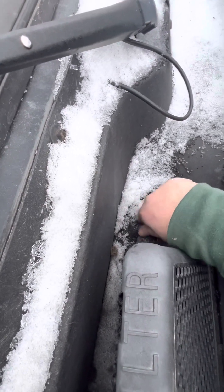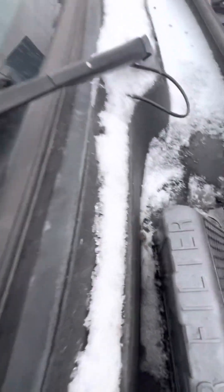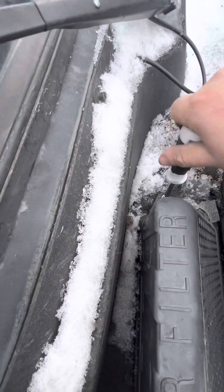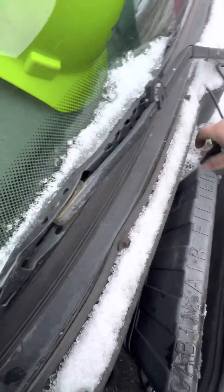Pretty easy, pretty easy day. Just changing this — hopefully it changes the airflow, because the airflow literally just did not blow air like it used to.